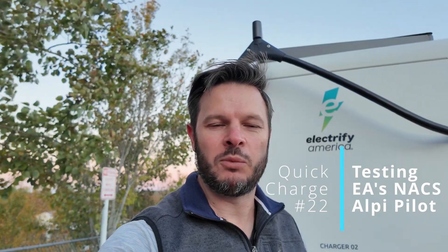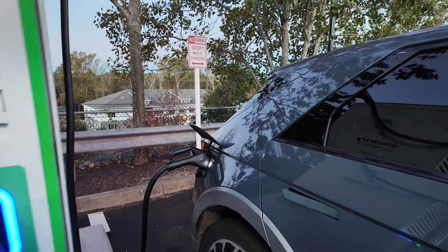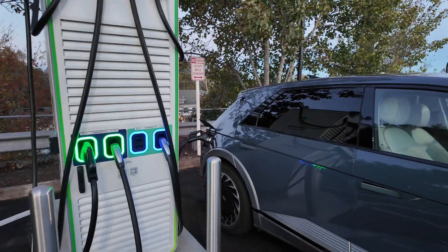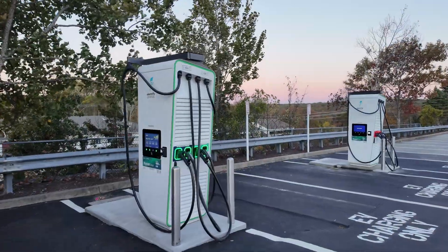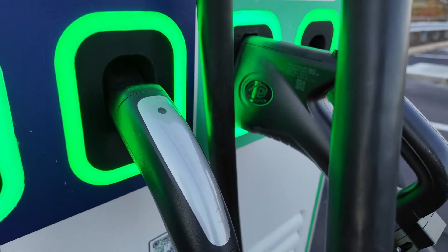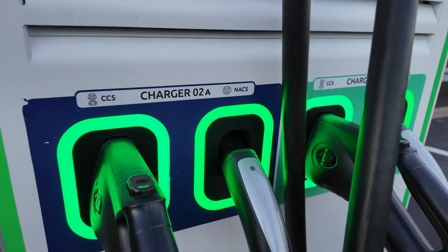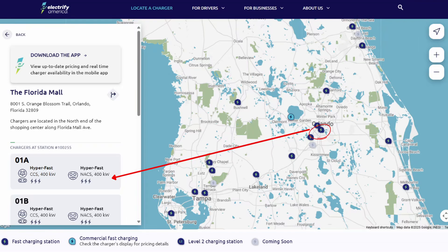Welcome back to Plug and Play EV. I'm Steve, and you join me at Waterford Commons Electrify America station, which is one of only two sites that has these — the Electrify America branded Alpatronic HYC400s — and most crucially, the only current NACS handles, NACS J3400, at Electrify America stations. This one in Waterford, Connecticut, and one down in Florida just south of Orlando.